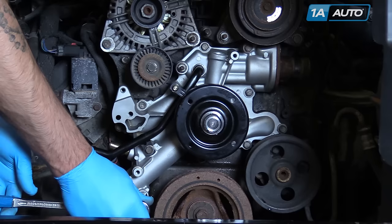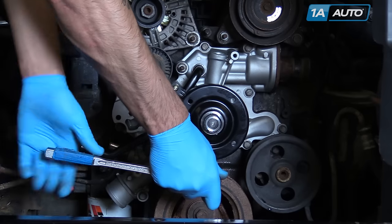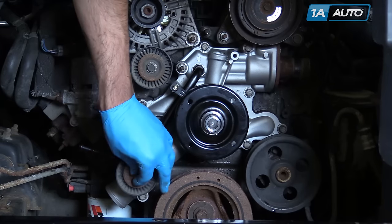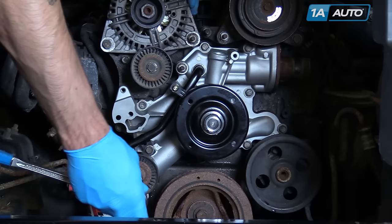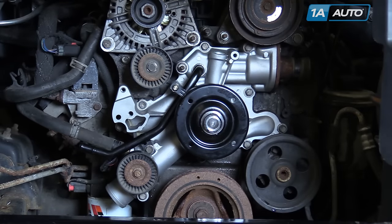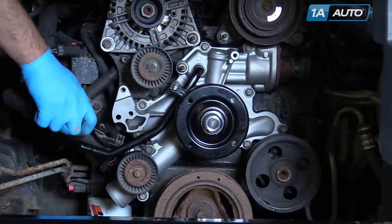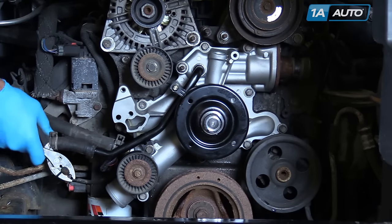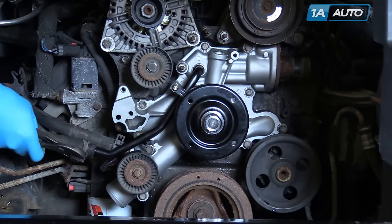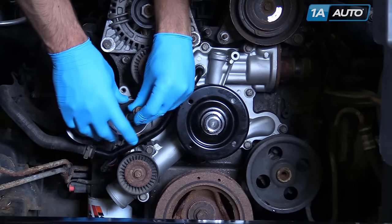Torque these bolts to 18 foot-pounds. Reinstall your idler pulley — also a 13-millimeter bolt. Reinstall your heater core lines and clamps. Reinstall your serpentine belt tensioner with the 15-millimeter bolt.